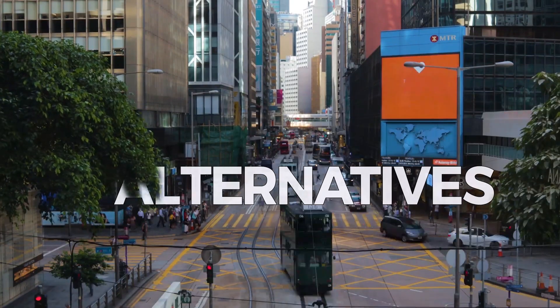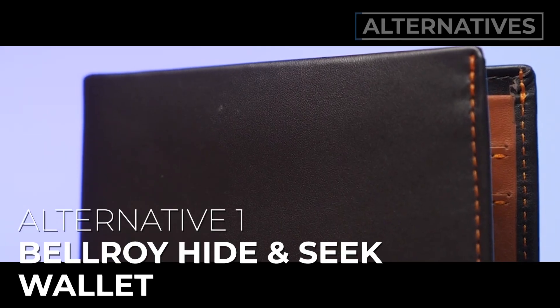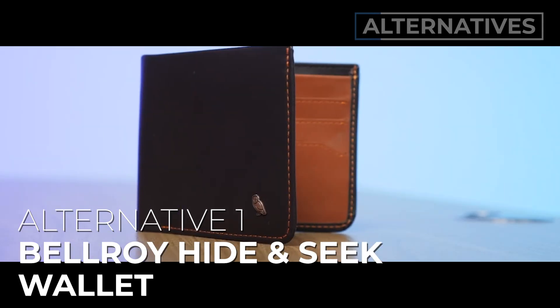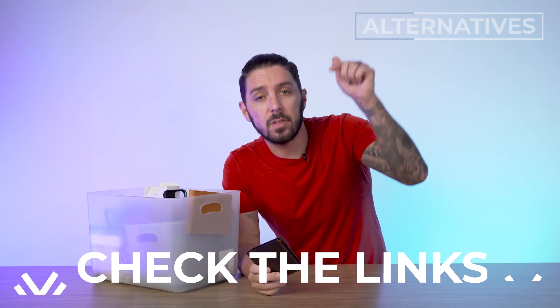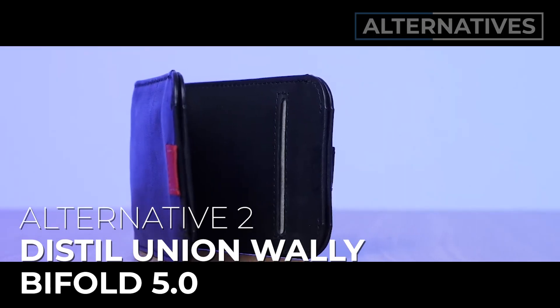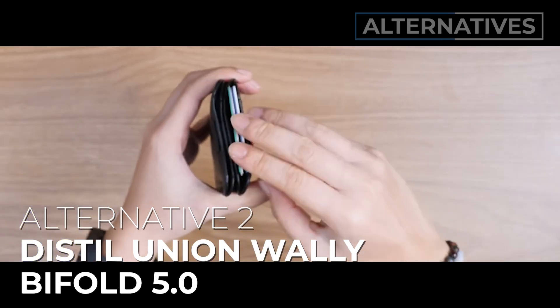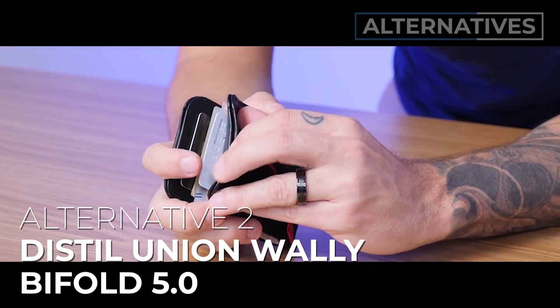I did promise you a few alternatives. Alternative number one is the Bellroy Hide and Seek — this is for you if you want something old-school leather and awesome. It's like the dad wallet catapulted into the future, and we did a full review you can find in the description below. Alternative number two is the Distill Union Wally Bi-Fold 5.0 — this is for you if quick card access is really important. It has so many points of access for your cards; it's like a wallet masterpiece. Check the description for our full review.